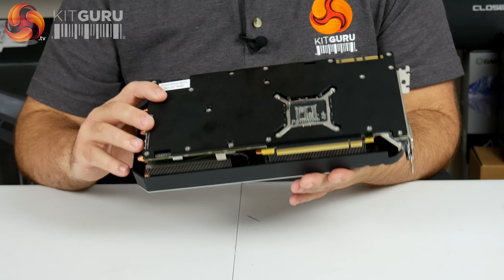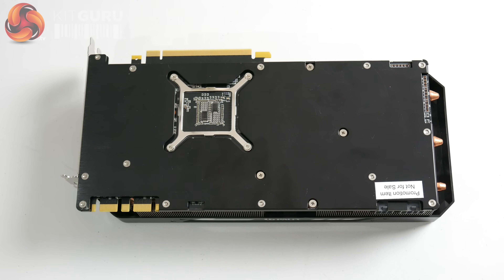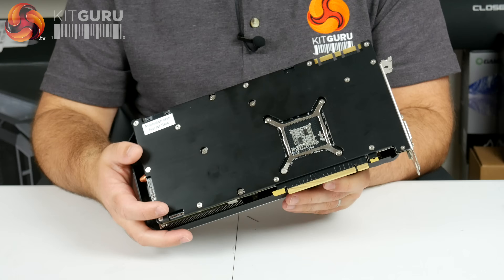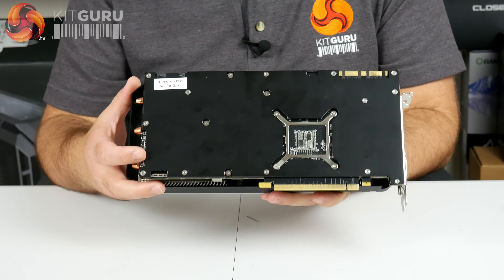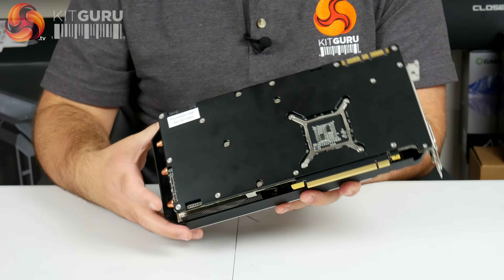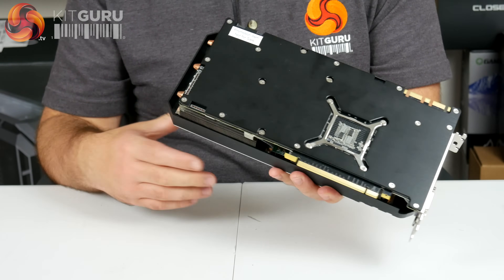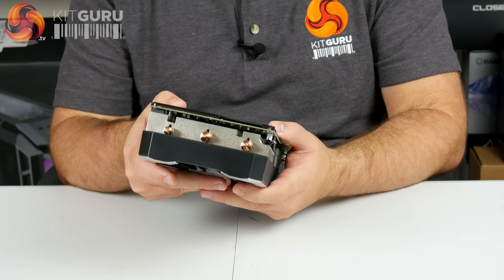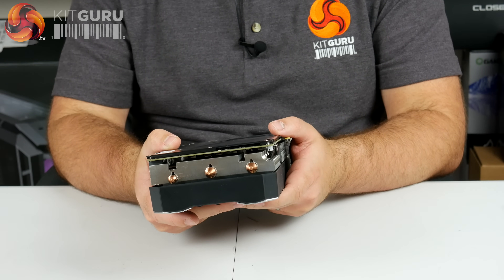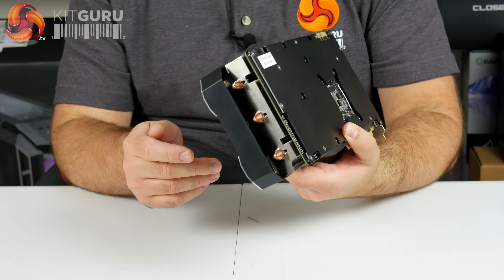Looking at the back — we've got a nice back plate, though there's a little cut-out for the GPU core bracket screws which has been left exposed. But there's a reasonably thick metal back plate on the back there, which is nice — much better than bare PCB. Turning to the end of the card, we can just about see the three copper heat pipes, and those are not nickel plated — you can tell they're straight-up copper, no monkeying around.